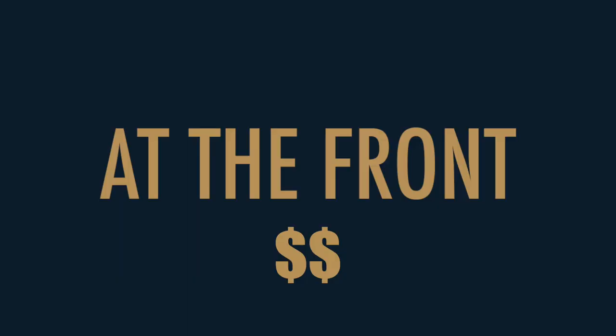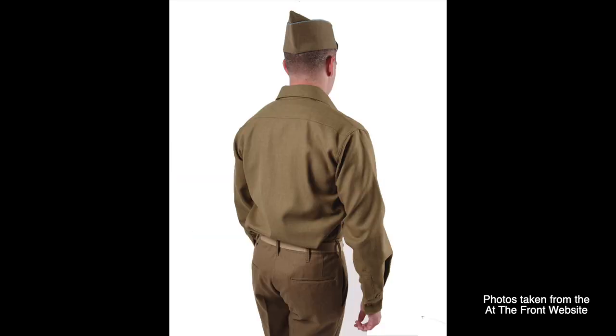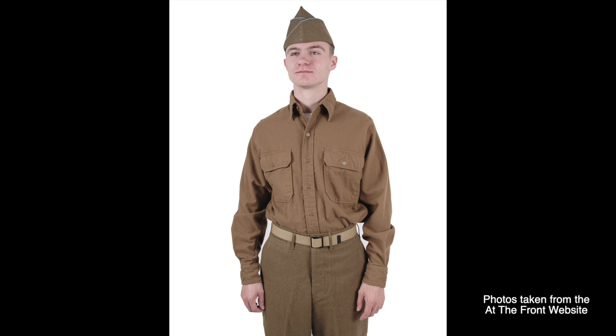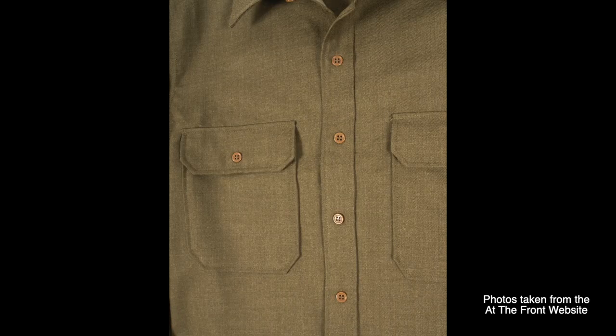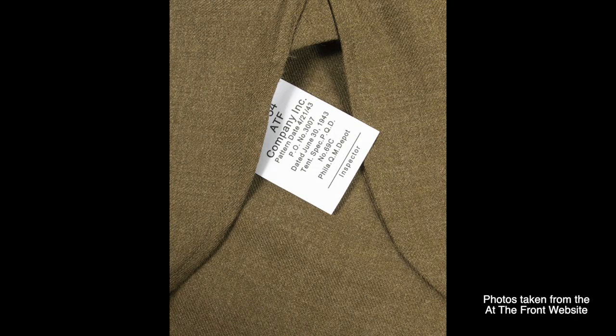At The Front offers a more basic selection. Their wool trousers and shirts are advertised as a wool polyester blend, though they do offer an economy shirt made out of cotton flannel. In terms of shirts, they only produce the structured collar. On the other hand, their wool is thicker in comparison to What Price Glory's, resulting in a more moderate price point. Their wools are also imported.